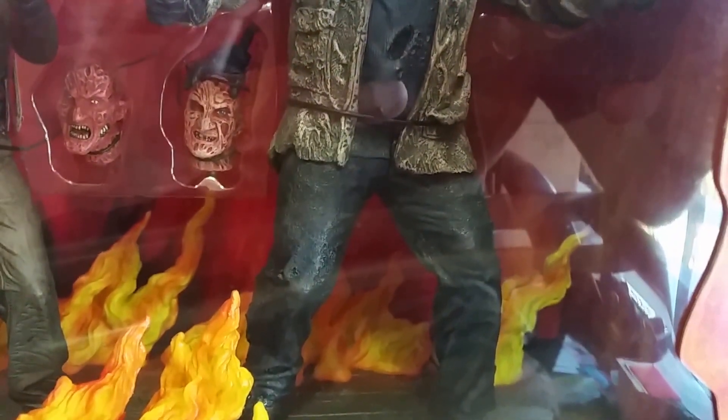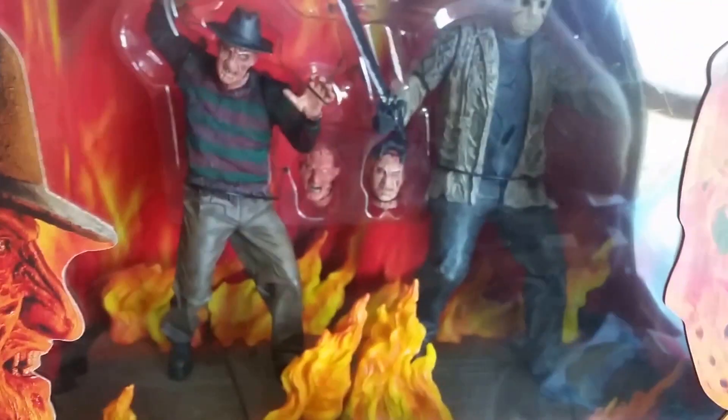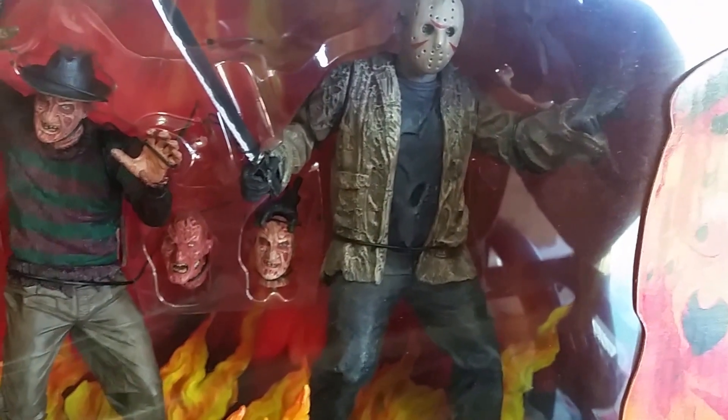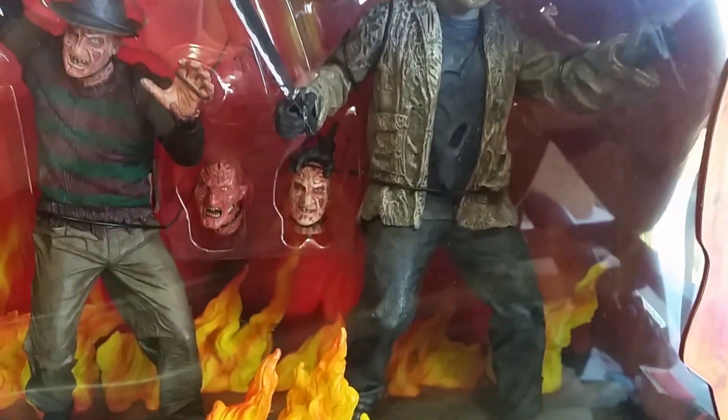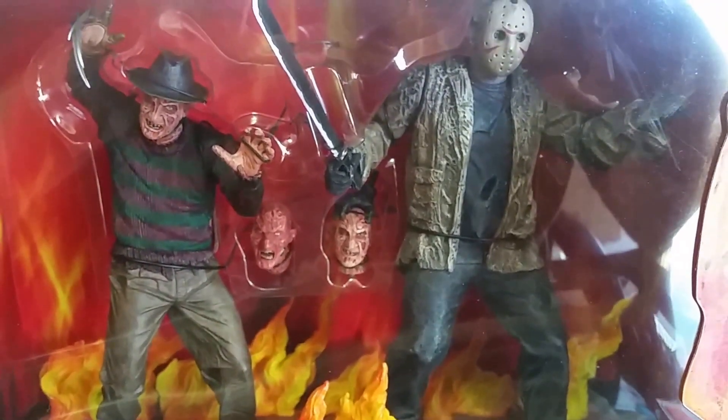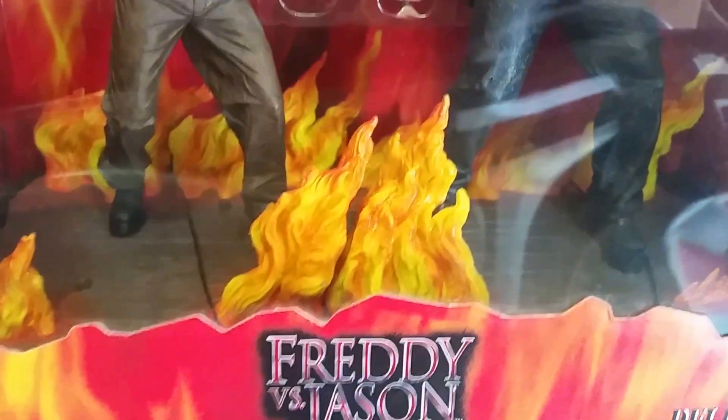Jason comes with his machete and an alternate hand showing him holding the severed head of Freddy, which references the final scene of the Freddy vs. Jason movie where Jason walks out of Camp Crystal Lake holding Freddy's head and Freddy winks at the camera. I thought that was a cool addition.